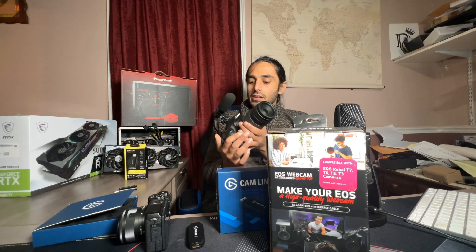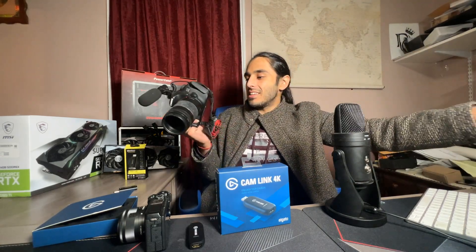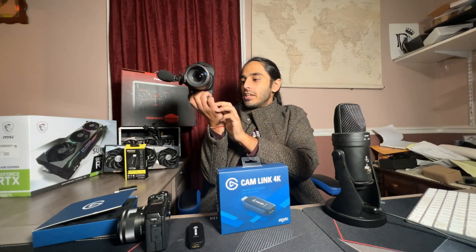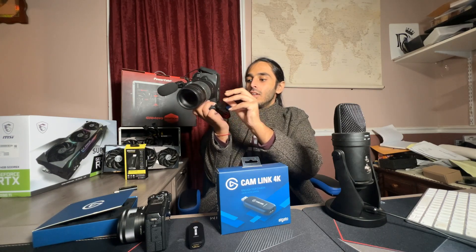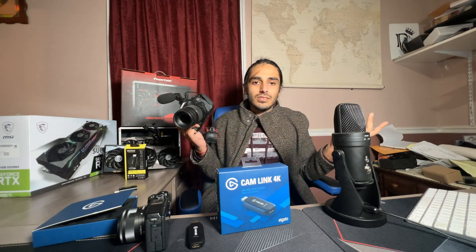Another option you have to make your camera into a webcam — this is a DSLR Canon 60D, great camera. You're going to need to pick up one of these kits. This is a 'Make Your EOS a High-Quality Webcam Kit.' What it does is it gives you a little piece that will let your camera stay continuously charged while also being able to capture video.